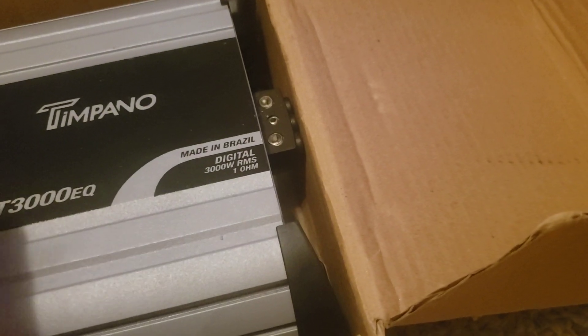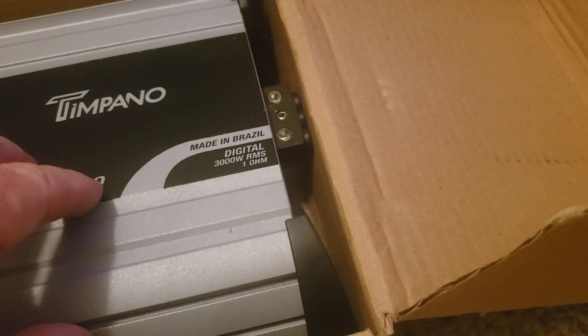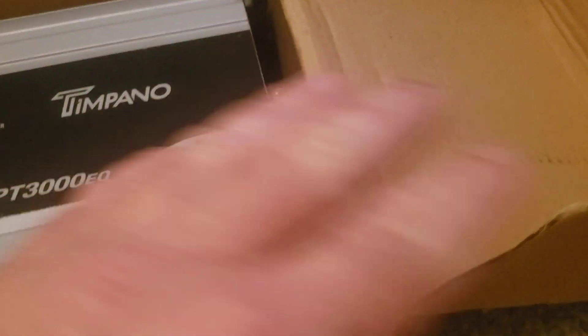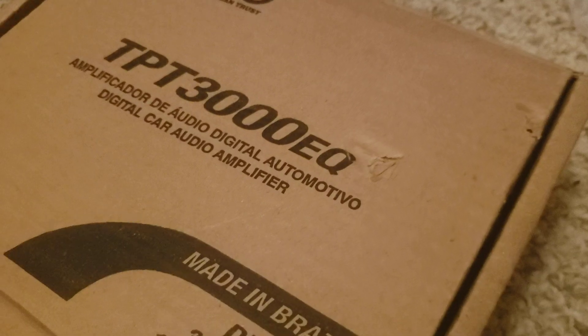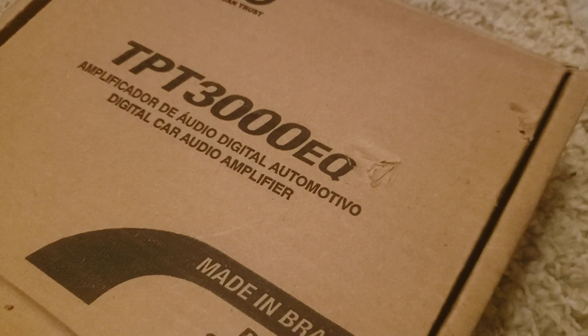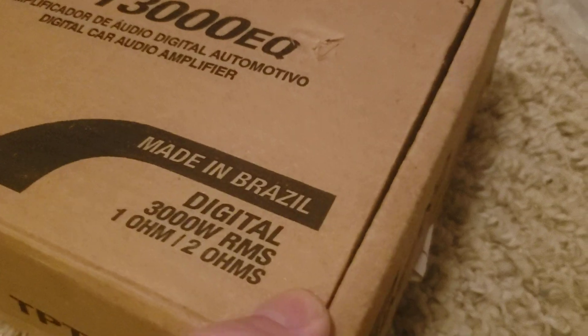I don't repair amplifiers for the public — I do it for my close friends only, and I do it for free. I don't charge them a dime. I even picked the equipment up, supplied the parts, repaired it, brought it back the next day, and cleaned it for nothing. The guy I fixed the amps for — he took care of me when I was in a real bad car wreck. He's paralyzed from the waist down, and he was taking care of me when I was in my wreck — in a wheelchair taking care of me.